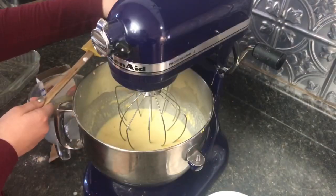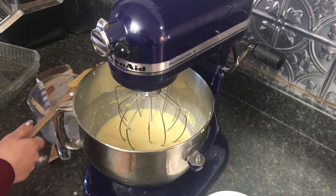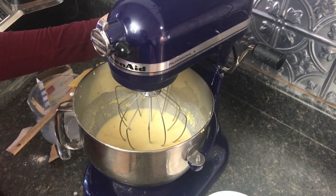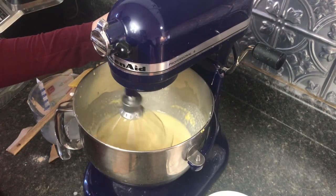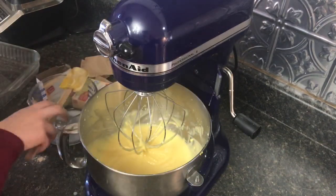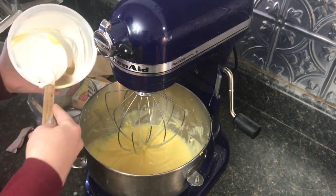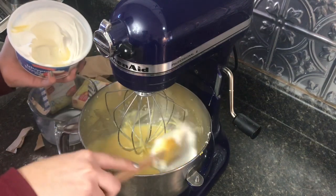We had the wrong attachment — you need your whisk attachment, not the paddle attachment. She's going to go ahead and turn that on and mix it up until it's nice and light. Then she's got an eight-ounce container of Cool Whip and we're going to put that in there and mix it up to make it fluffy.